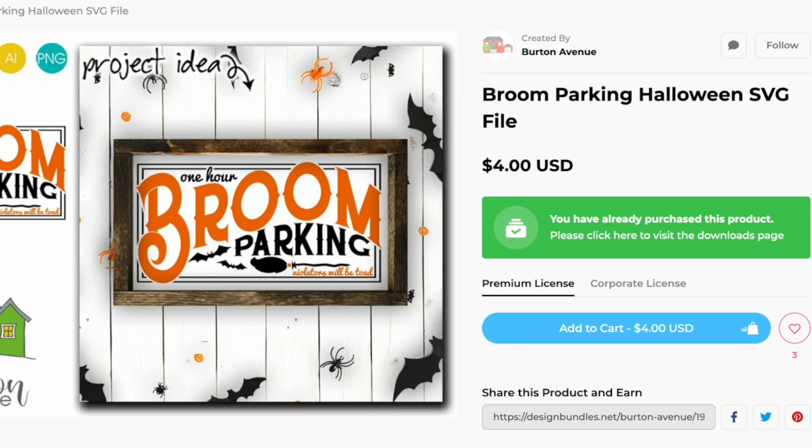I'm just so here for it. "One hour broom parking — violators will be towed." My favorite part is how they spelled towed — like actually like "toad." Anyways, let's go ahead and hop over here to Cricut Design Space.